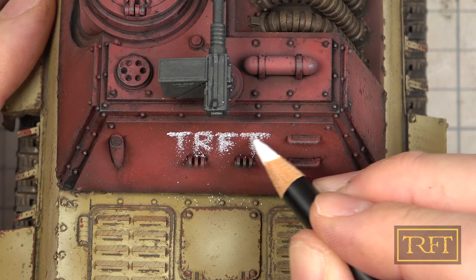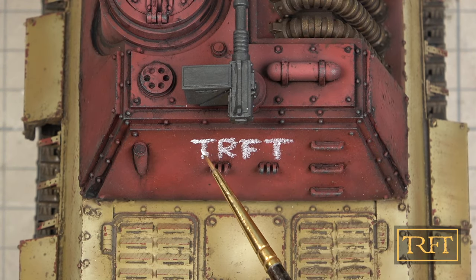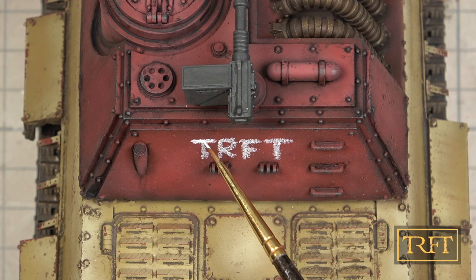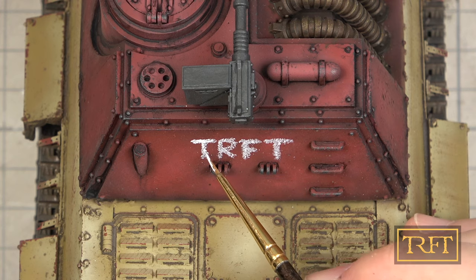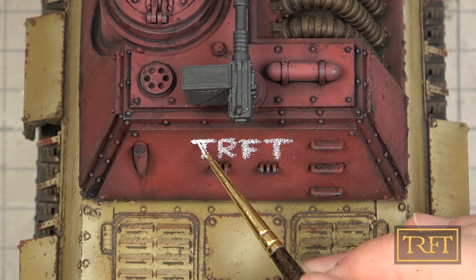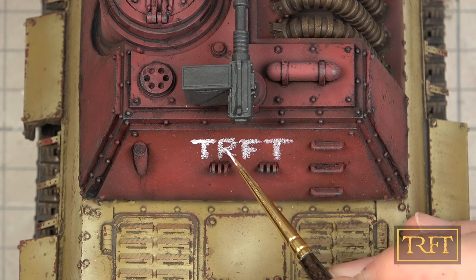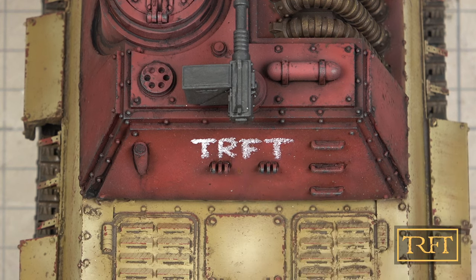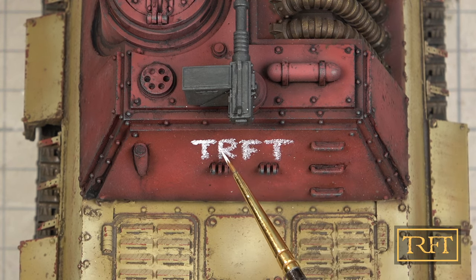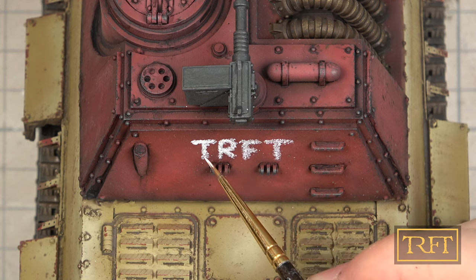After retracing my letters and blowing the white dust away, it was time to go over the lettering using Washable White by Ammo of Mig, which as the name indicates is a washable water-based paint. The idea was that the combination of these two products would replicate hand-painted markings made with chalk or whitewash, while also allowing me to create the kind of streaks and paint runoff that would happen in the real world when those markings came into contact with rainwater.